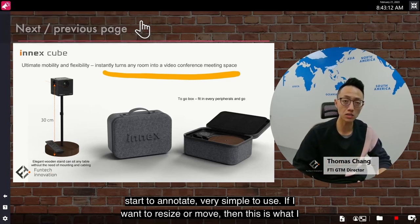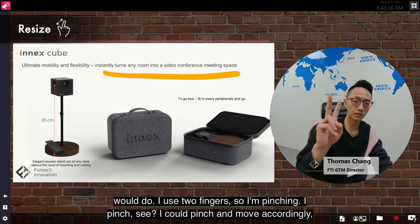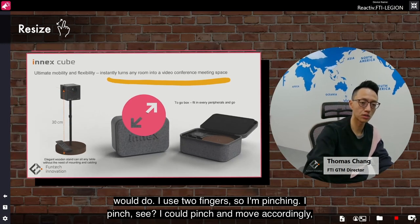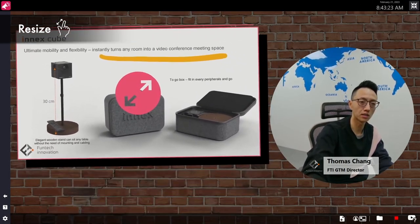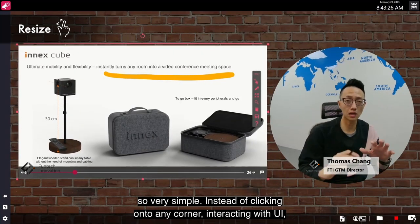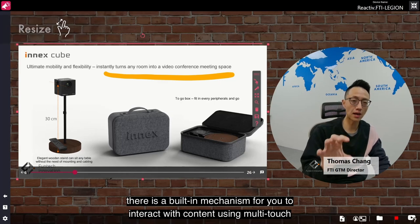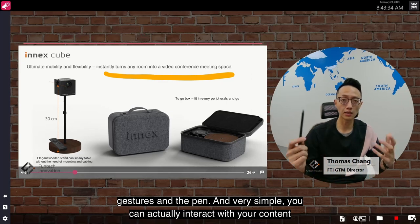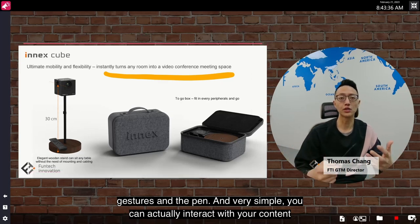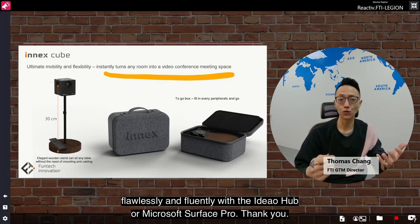If I want to resize or move, I use two fingers — I'm pinching. I can pinch and move accordingly. So instead of clicking onto any corner and interacting with the UI, there is a built-in mechanism to interact with content using multi-touch gestures and the pen. You can interact with your content flawlessly and fluently with the Ideal Hub or Microsoft Surface Pro.